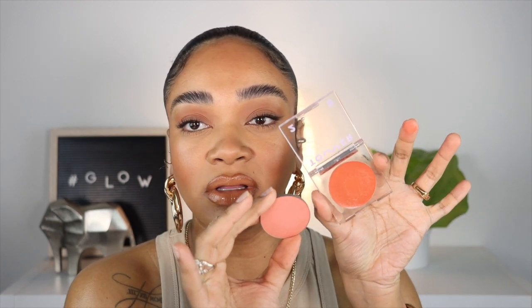Moving on to the blush in Golden Hour — it's the perfect peachy terracotta shade for tan to deeper complexions, even fair to medium. Like the perfect peachy blush. Compared to the MAC Peaches blush, this looks more coral and orangey in pan but applies more peachy. Very creamy and dewy — if you don't like cream blushes or found Fenty's cream blushes too dewy, this is ten times dewier. The shade is absolutely stunning and I hope they add more colors.